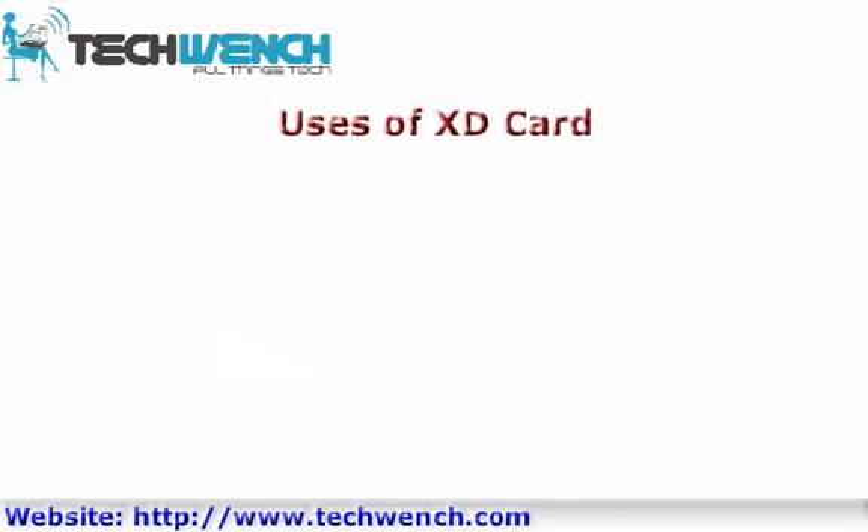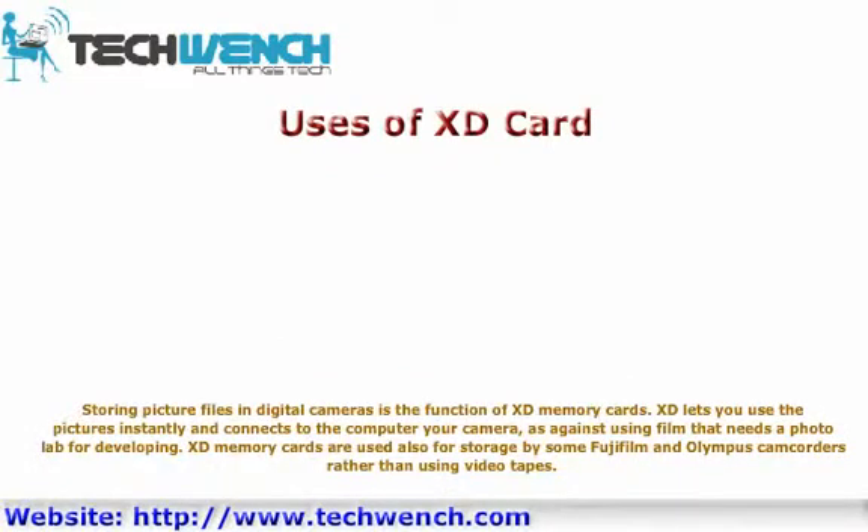Storing picture files in digital cameras is the primary function of XD memory cards. XD lets you use pictures instantly and connects your camera to the computer, as opposed to using film that needs a photo lab for developing. XD memory cards are also used for storage by some Fujifilm and Olympus camcorders rather than using videotapes.